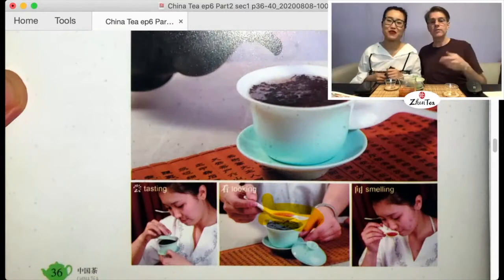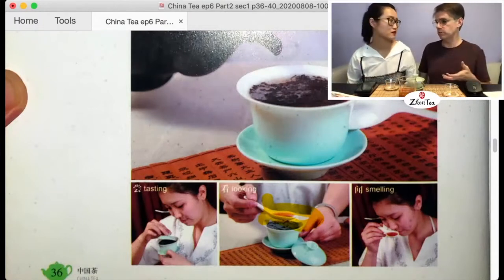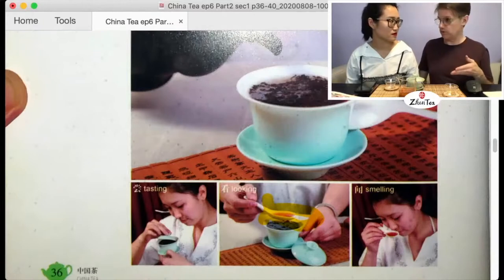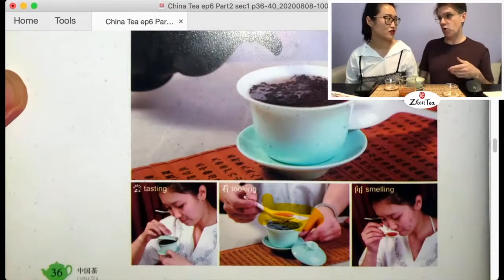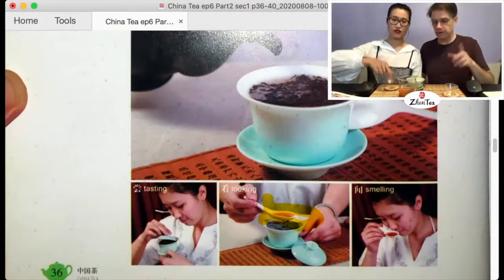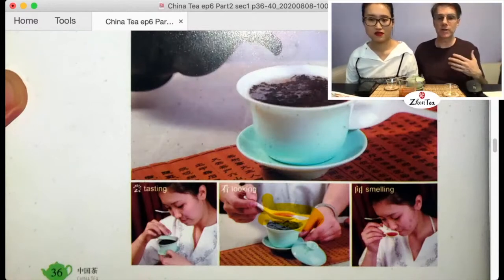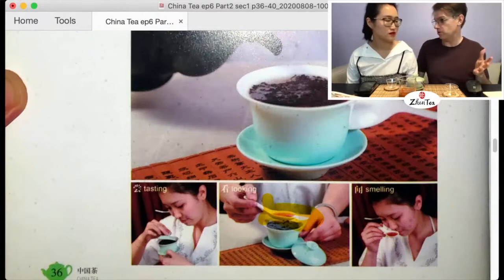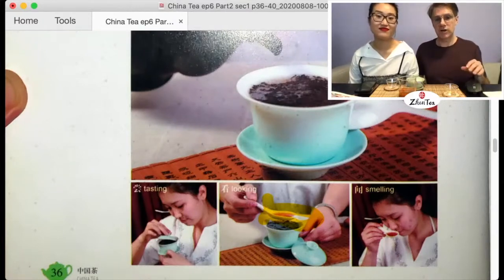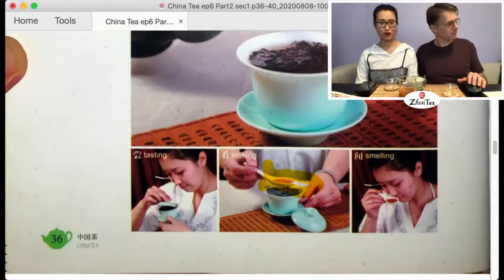If using a western spoon, the volume will be lower and there will be an aroma impact with stainless steel. Better to use glass or porcelain. You can totally improvise — a small glass for smelling liquor would work well. I once made a gaiwan out of a sugar bowl and a saucer when traveling. Just watch out, don't burn yourself.